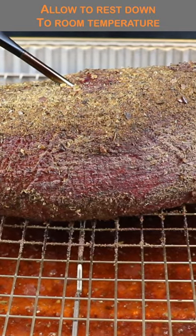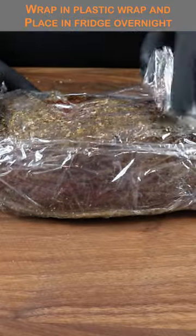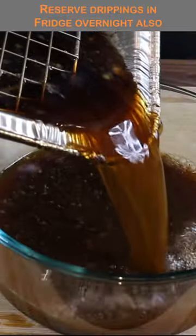Allow it to slowly come up to about 130 degrees and then it's time to remove it. Let it rest down to room temperature, wrap it in plastic wrap and get it into the fridge overnight, along with all those drippings from the cook.